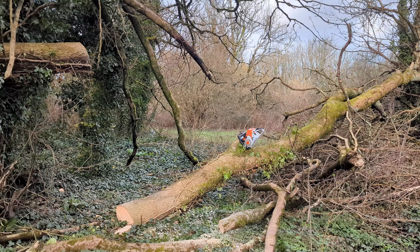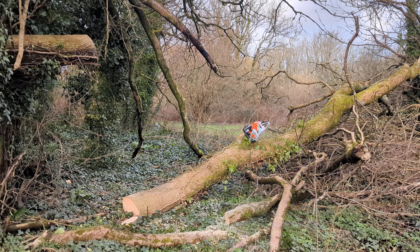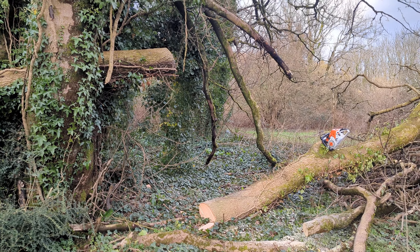I wanted to get it done today because I was here, and I'd already done the other one, so I sort of had my brain in it.